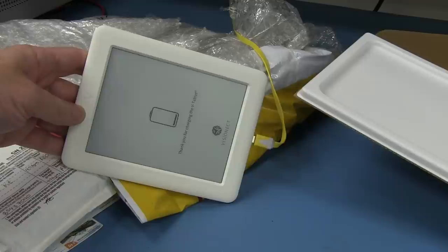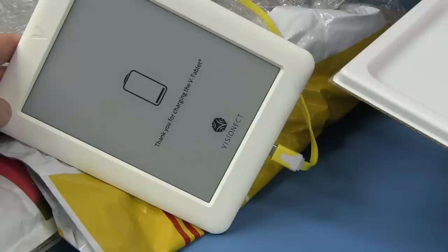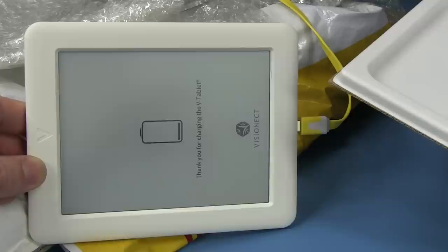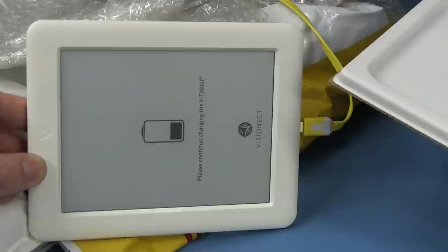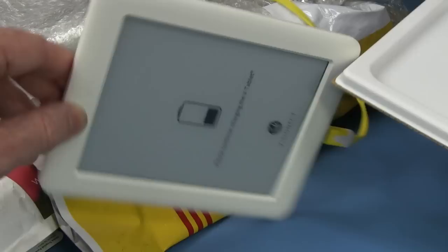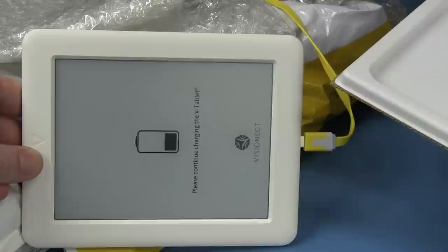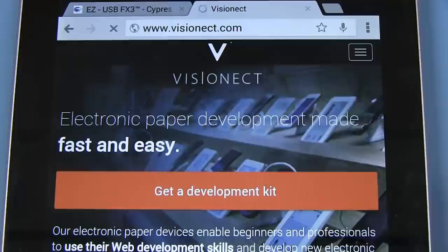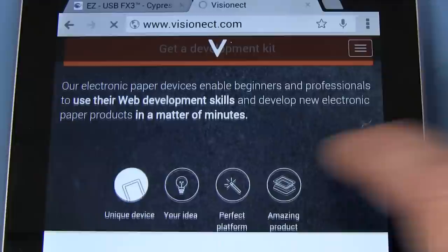From memory, they did contact me about this. It's like a development platform for an e-ink tablet that is IP67-rated. You develop your apps on here and run your specialized applications. It's got Wi-Fi and everything built-in so you can communicate with whatever product you want. I believe they have a larger one as well. visionect.com — it's an electronic e-paper development platform. In a matter of minutes, their electronic paper devices enable beginners and professionals to use web development skills to develop new electronic paper products. You just buy the platform — it's ready to go. No need to develop firmware — you can develop hardware products with JavaScript, HTML, and CSS in your browser, just like any web app.